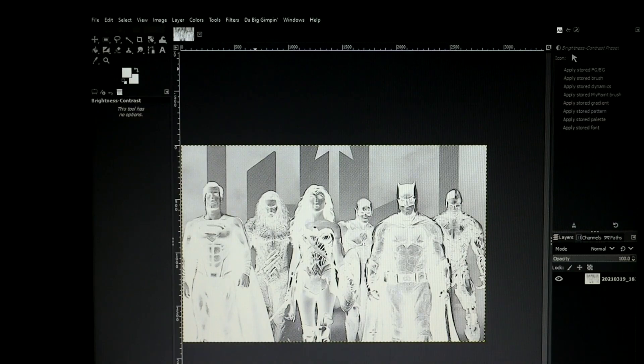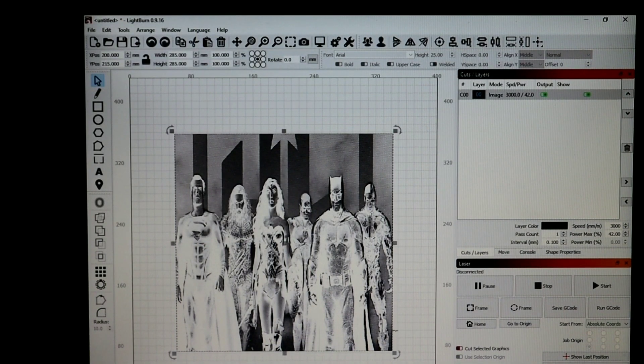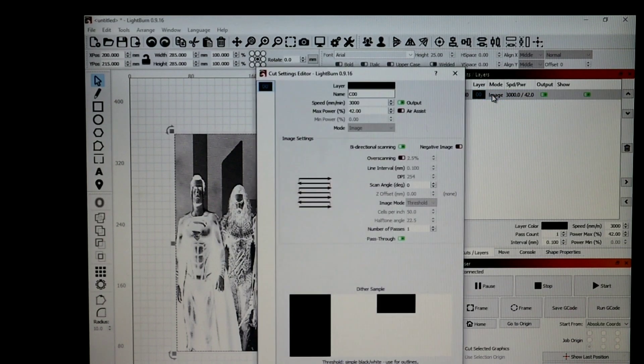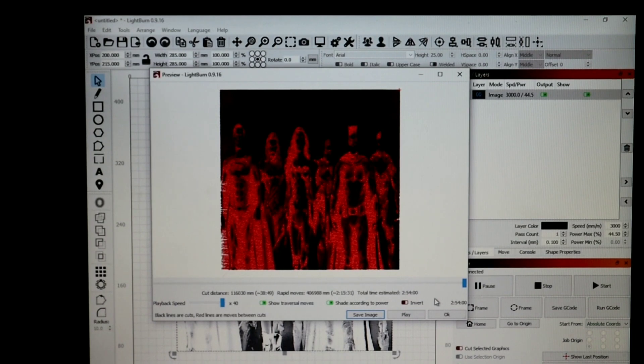We're gonna load into LightBurn while we wait for our glass to finish drying. The image is loaded in - width and height are set to 285 by 285, which is 11 and some change, so we have a border around it. We're running 3000 speed and 44.5 percent power using pass-through. I changed the DPI to 254 which will dramatically change your burn time. My normal burn time was over four hours, but now the preview shows two hours and 54 minutes.